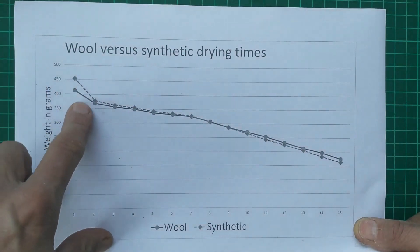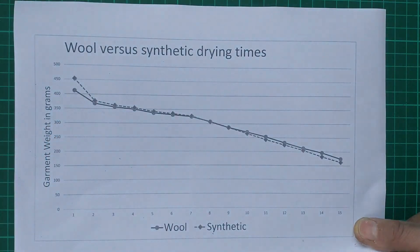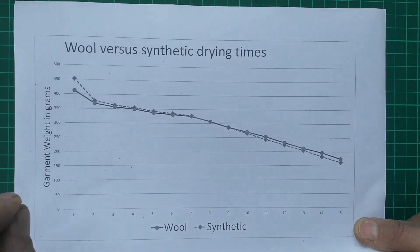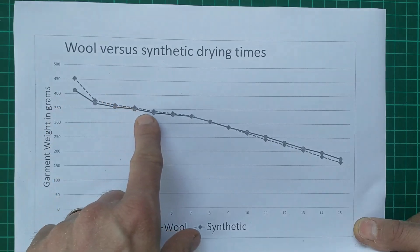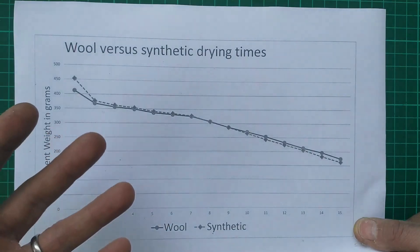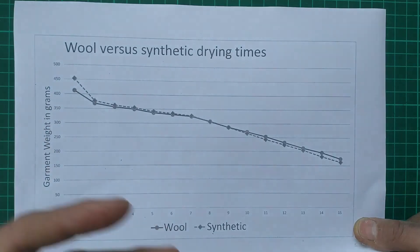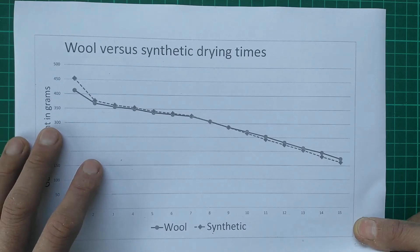Next up, both fabrics dropped weight quite quickly at the beginning — this was the dripping effect. Quite quickly, any loose water flowed with gravity to the lowest point and then dripped off. Once this mass of water was gone, the rest largely required evaporation, which is a slow process. We also saw that evaporation started early and sped up as the day warmed up. If you're in a situation where you need to dry a garment quickly — say you did fall into a river — that dripping effect could be quite helpful, i.e. swinging the garment to speed up the flow of loose water to the extremities where it can drip off.